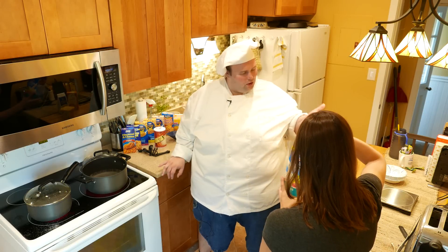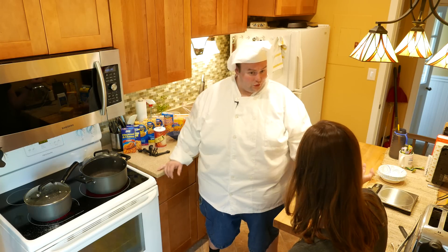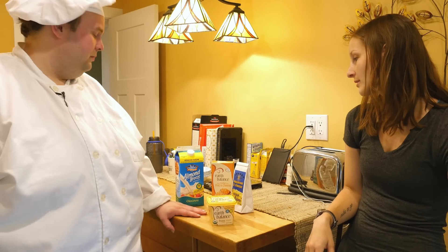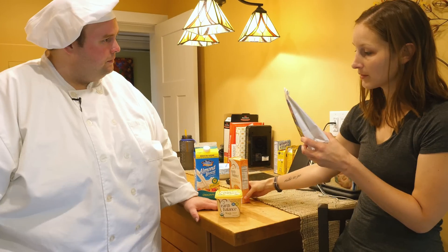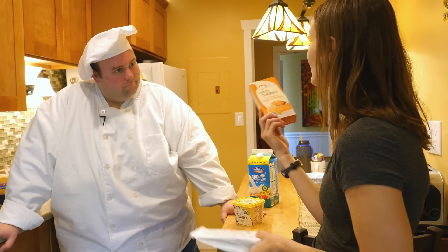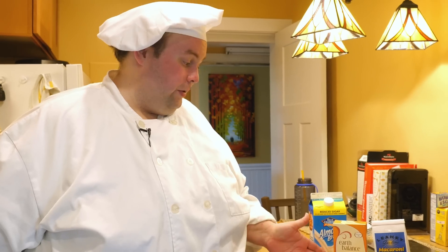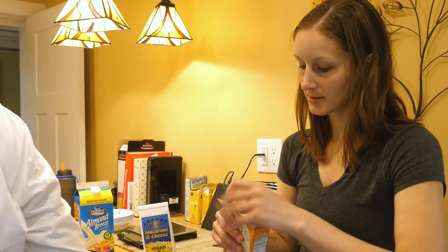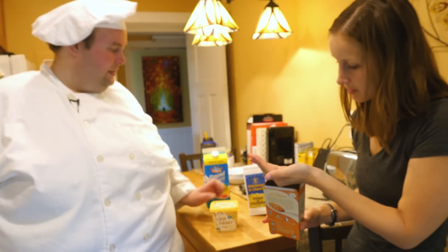Does almond milk last a lot longer in the fridge than regular milk? Actually, after you open it, seven days — that's it. I prefer almond milk over soy milk. Soy milk has a plasticky taste to me. And I'm noting we have different boiling times — six to eight minutes versus ten to twelve. Ten to twelve minutes for a regular mac? Maybe it's just real pasta — not the modified pasta that has faster boiling.